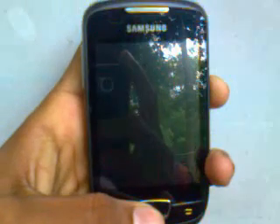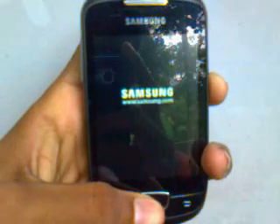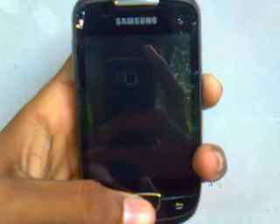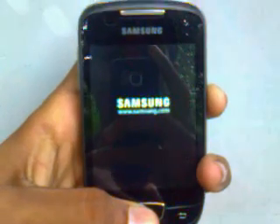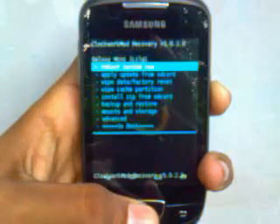First of all, you need to switch off your phone and enable USB Debugging. Copy the downloaded ROM file and GApps package to the root of your SD card. Then switch to ClockworkMod recovery by pressing the home button and power button together.